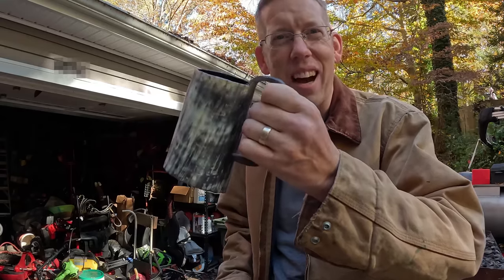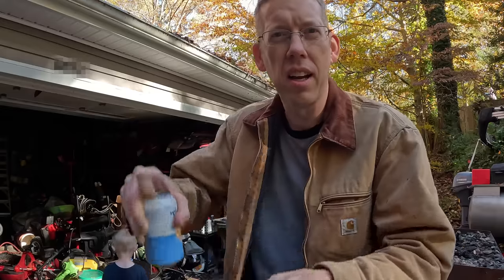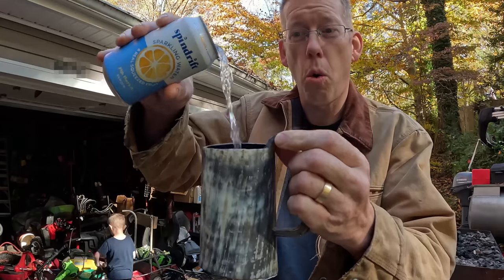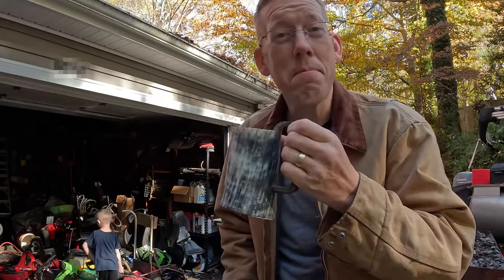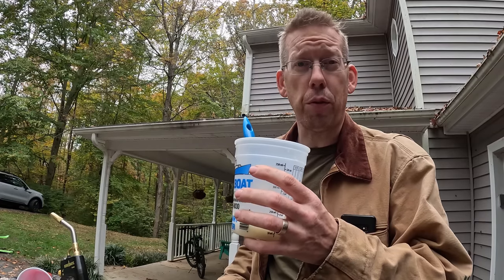Our cow horn mug is done, the epoxy's dried, and it's time to test it out on the manliest drink I can imagine — a low-cal naturally flavored seltzer water. It's watertight and guilt-free. This resin is really useful for a lot of projects.